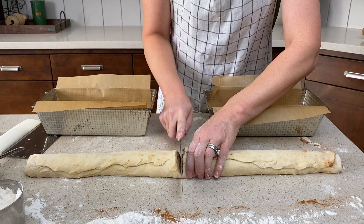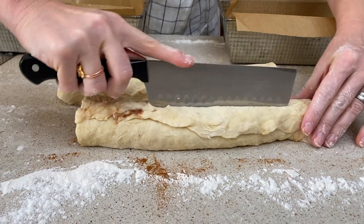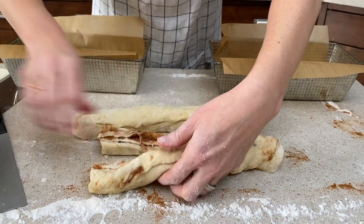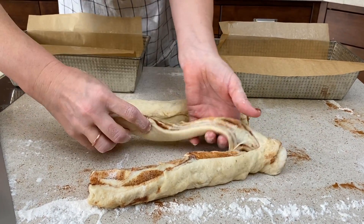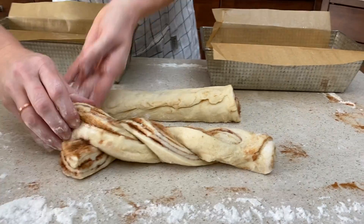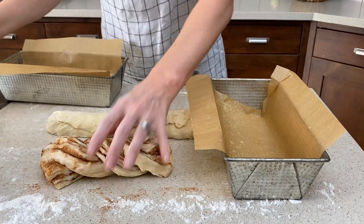Then we're gonna divide the dough in half, so now we have two rolls. I like to use a really sharp knife for this. To make the twist loaves, we're gonna cut down lengthwise, leaving just a bit still attached at one end — this makes it easier to work with as you're transferring it into the pan. Then just a simple twist, pulling it around itself, with those open cinnamon layers at the top, inverting the end that we left attached so that it's exposed as well.